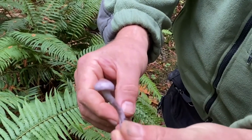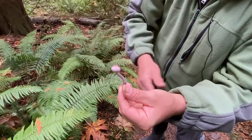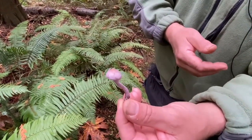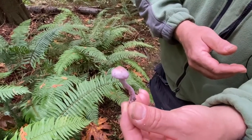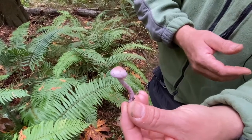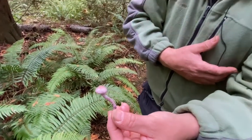The fiber caps are quite a big genus. 'Ino' is fiber, 'cybe' is the cap — all Greek. This used to be Inocybe geophylla variation lilacina, and now it has gotten its own name. That was probably a European name, and now it got its own name.